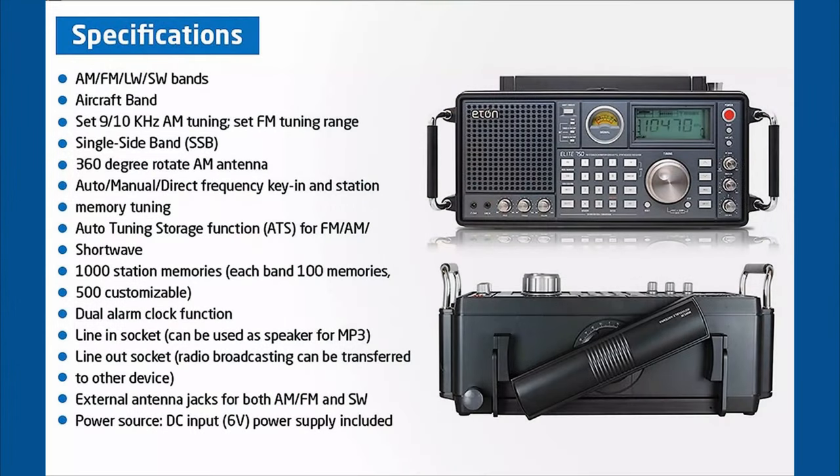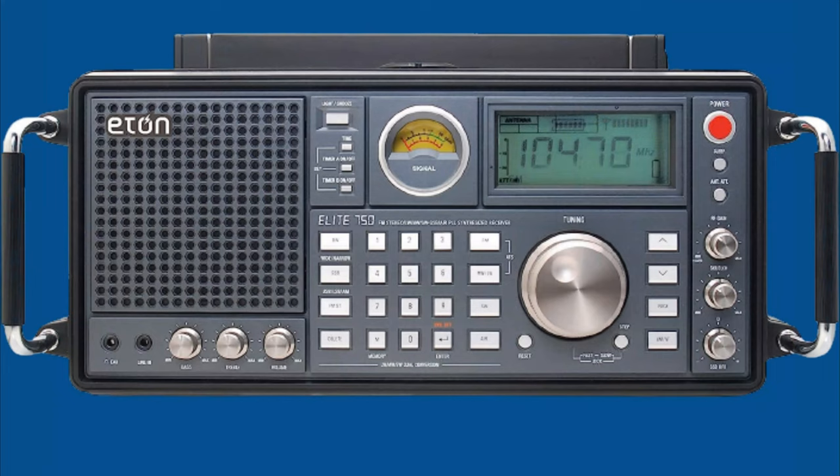The Elite 750 can store up to 1,000 channels and 100 for each band, and it also has a customizable channel bank that allows you to store up to 55 channels. This receiver has a dual alarm clock function and it can also be used as a power bank to charge other devices.